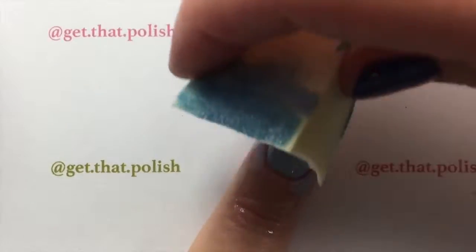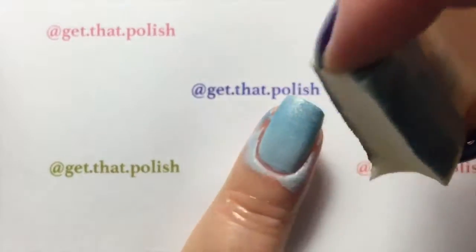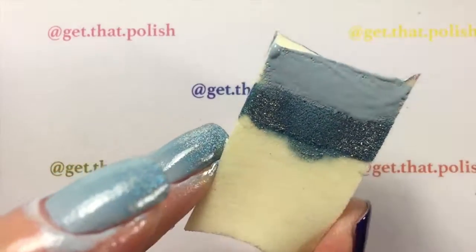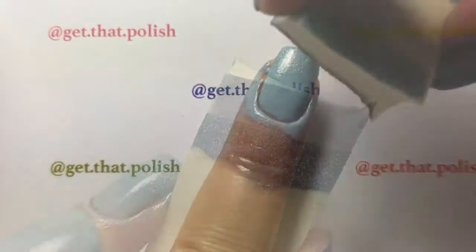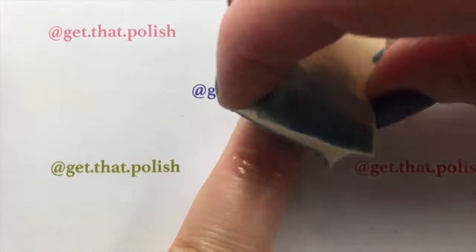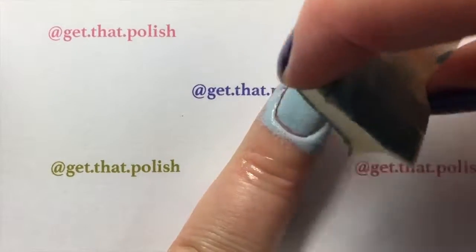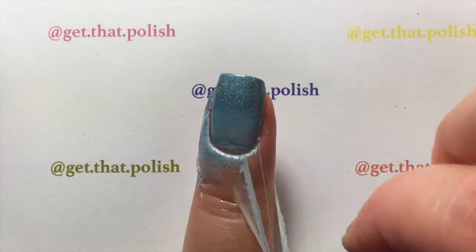With gentle motions side to side and up and down, you will tap that onto your nails and repeat the process until you get the desired effect. I did it a couple of times off-camera as well. Be generous when you put your polish on your sponge because the sponge will suck up the nail polish.